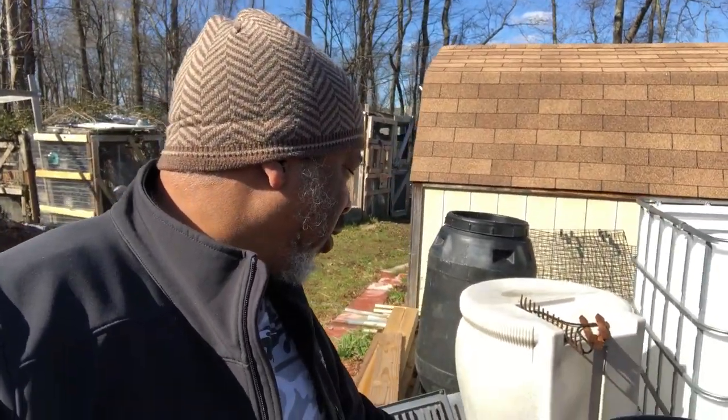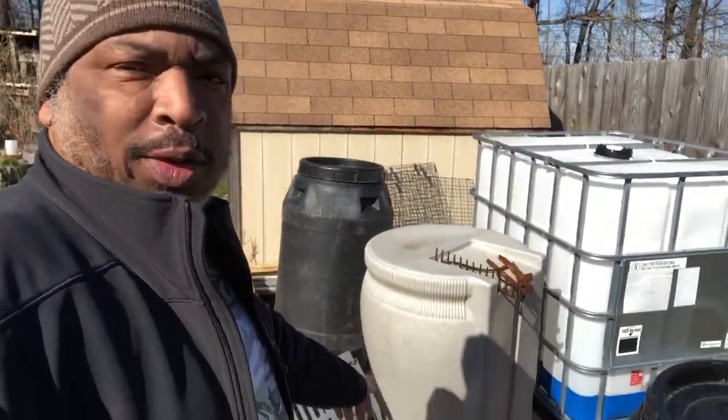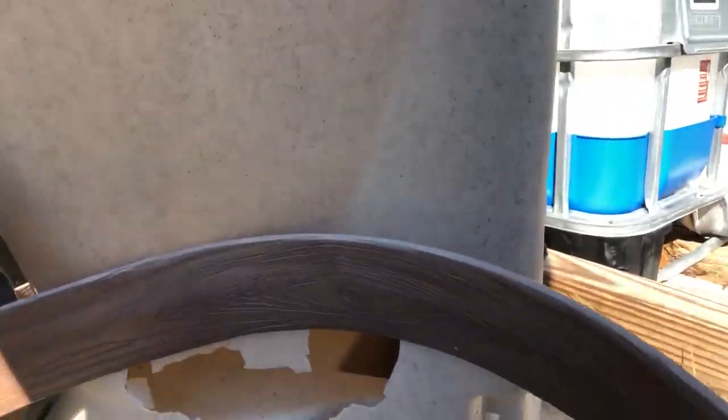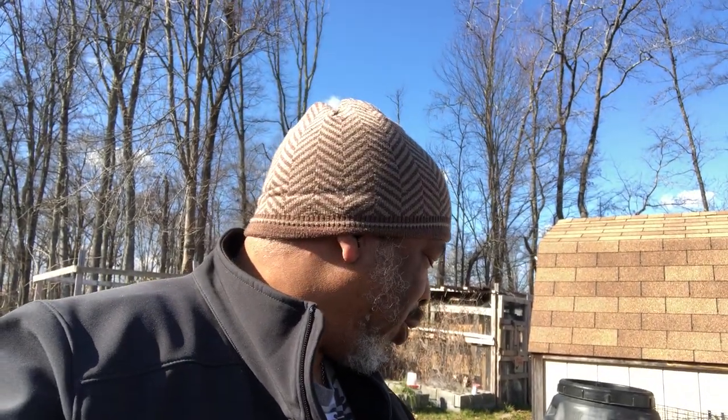We got one rain barrel that's already set up that we had a little horseplay accident with. Me and SK-1 talked about it and we're going to try to patch it up somehow so that it still holds water. But if it doesn't, we'll cut it in half and turn it into a flower pot.